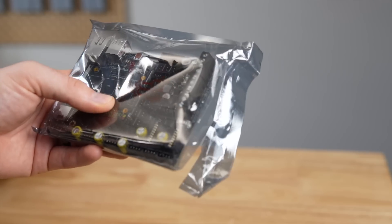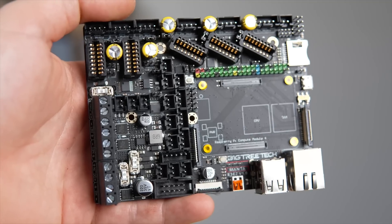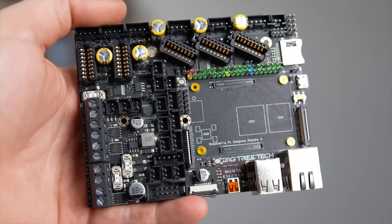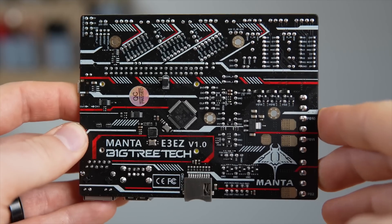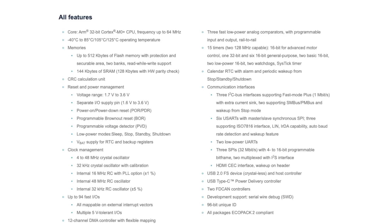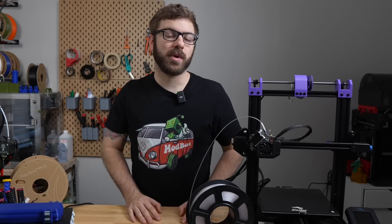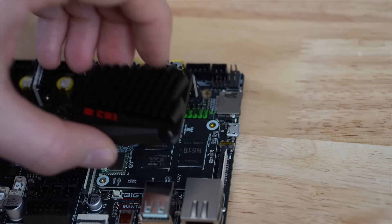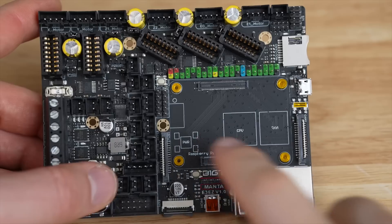Although this is a nice feature for Creality printers, this is by no means a Creality-only board. It will work with any custom build or any 3D printer that needs up to five drivers. The E3EZ is a 32-bit board with an STM32G0B1RE ARM Cortex M0 Plus chip. Much like the other Manta boards, it has a board-to-board connector that will allow you to hook up the Pi Compute Module 4 or their CB1.